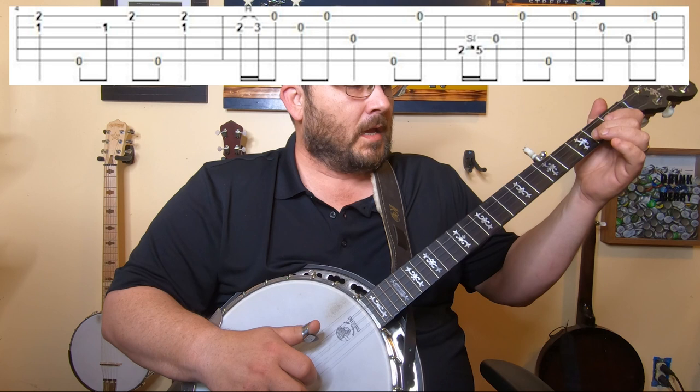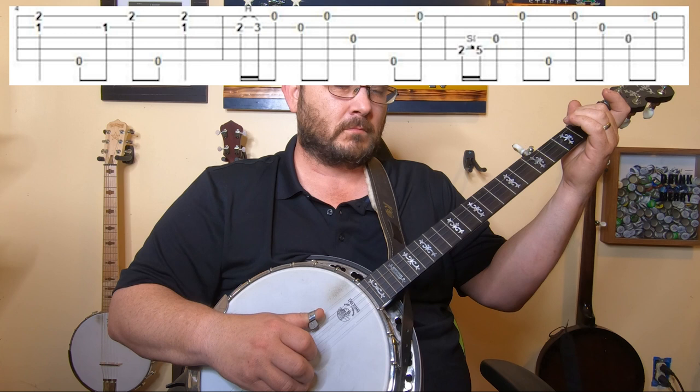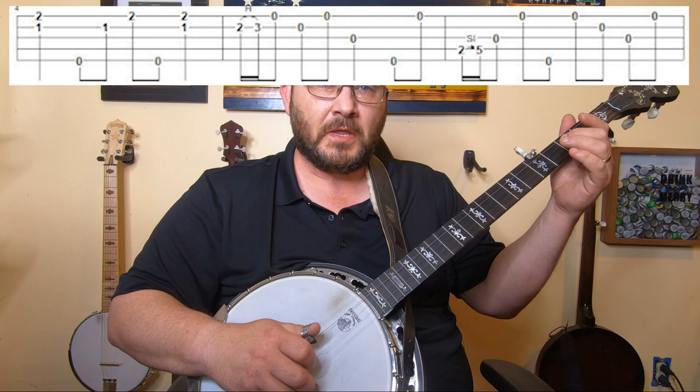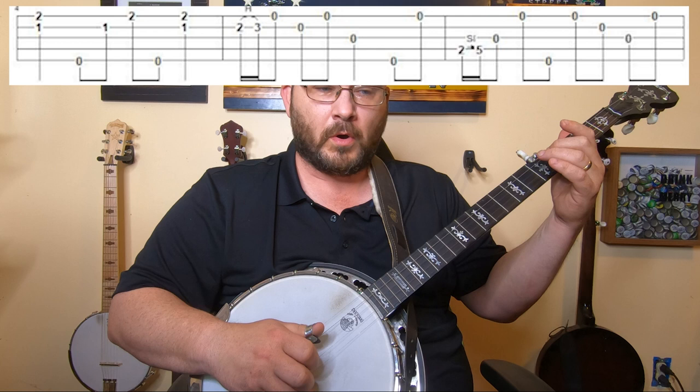Then we go over to the fourth string and do a slide from two to five. It's a forward-reverse roll through this — four, three, one, five — four, three, one, five — and then one, two, three, one.